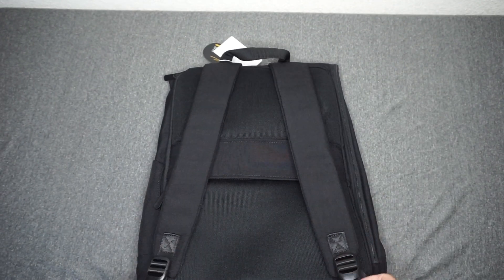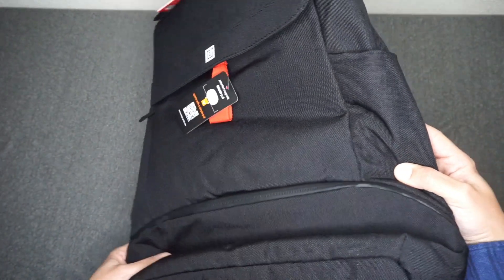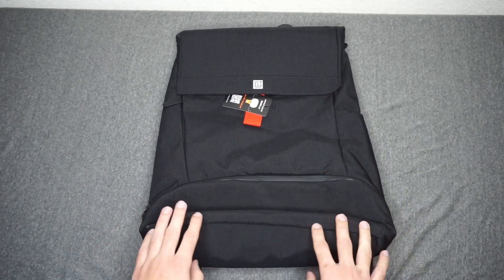Let's just kind of take a look at all the different sides of the bag. Here's the back of it. These little straps here that kind of pull the bag tighter do feel really high quality. Overall, the whole bag does feel pretty high quality. The whole bag is water resistant, so you can kind of step out in the rain and not really feel too worried.